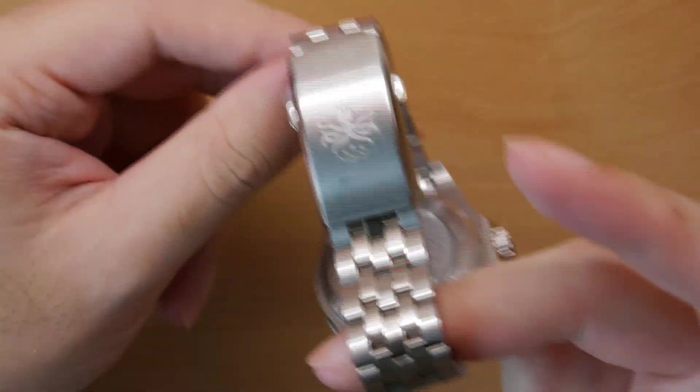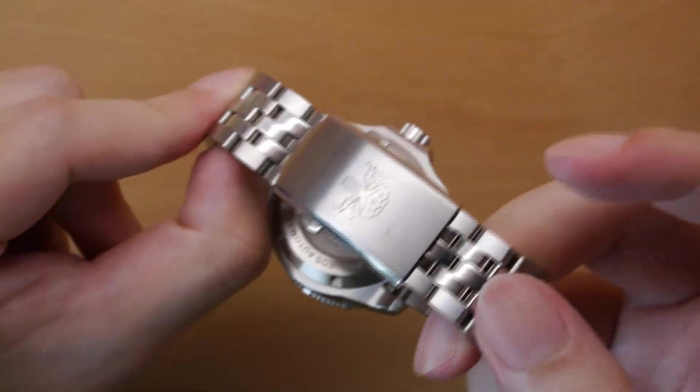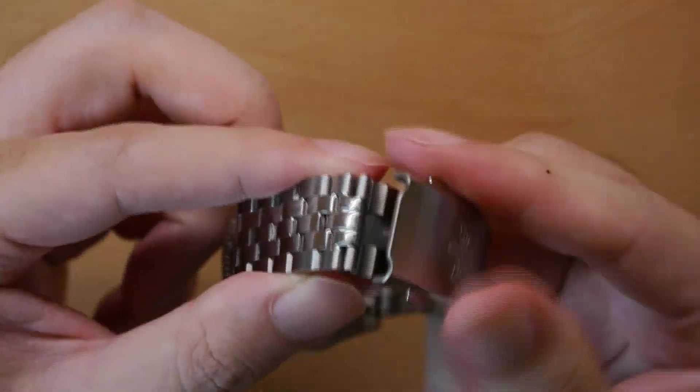If you've interacted with some of the cheaper Seiko-style watches, often the bracelet is where the letdown is — it feels finicky, feels cheap. Here on the Fibus Voyager, absolutely none of that. Very sturdy, very well constructed bracelet.